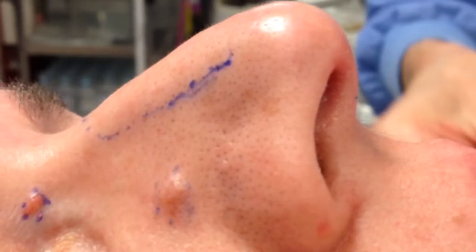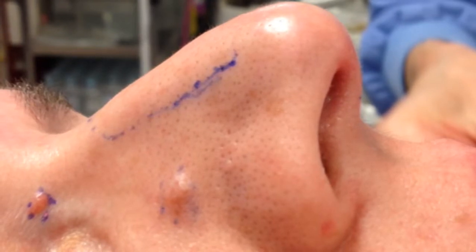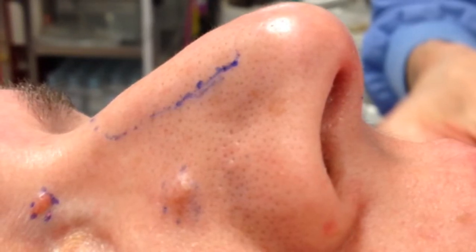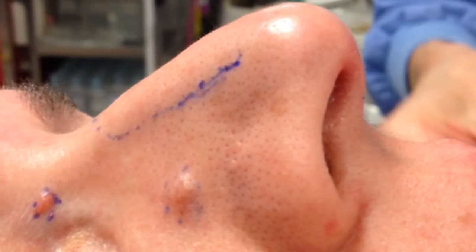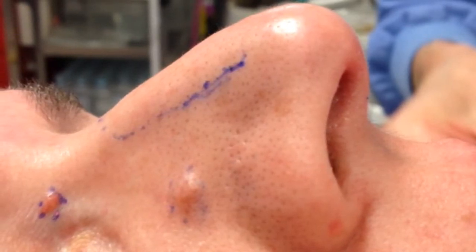Greetings, this is Dr. Eric Joseph, rhinoplasty specialist from West Orange, New Jersey, and today we'll be discussing rhinoplasty surgery for the over-projected droopy tip and a poly beak.